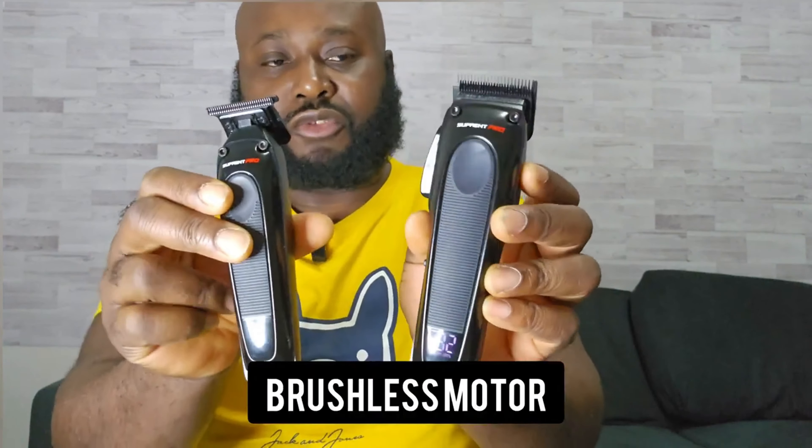Sound check! Both of these machines have a brushless motor. Decibel test, sound check — it is quiet.